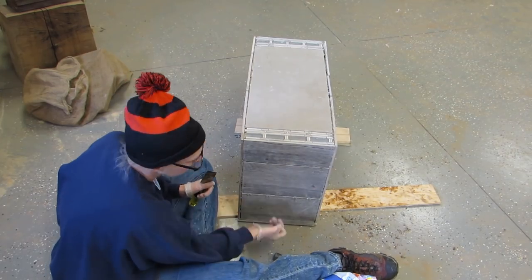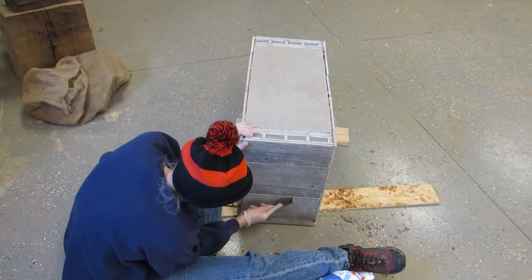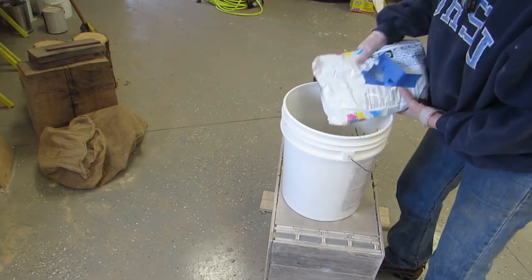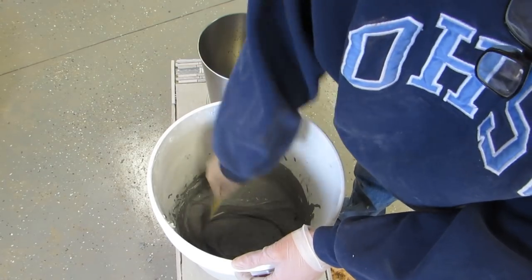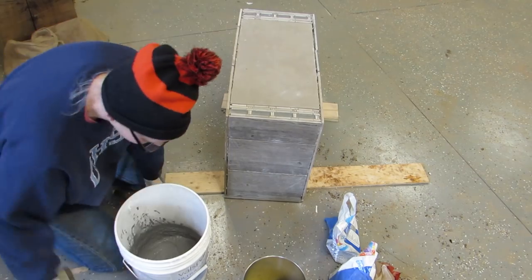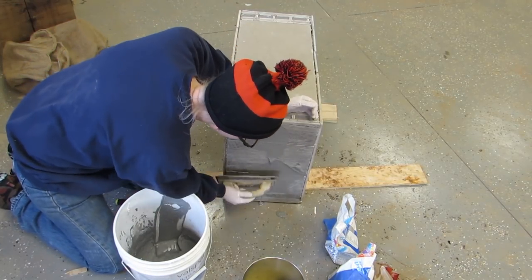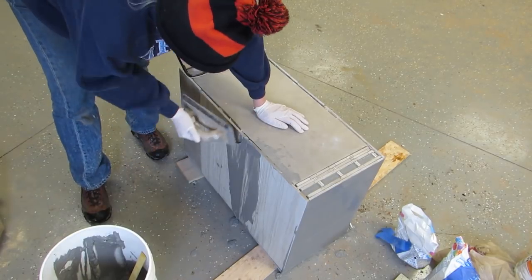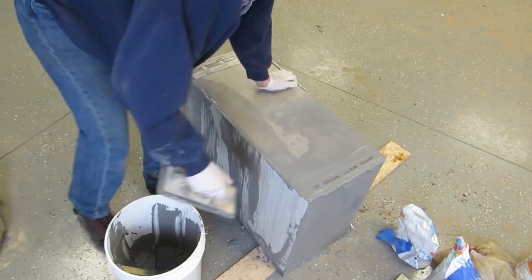I removed all of the little rubber spacers and then just took a chisel and cleaned off any excess that was stuck anywhere. Then I mixed up the grout and started putting it everywhere. I love this part — I just love grouting for some reason. It's a little bit scary but it's also really really fun.